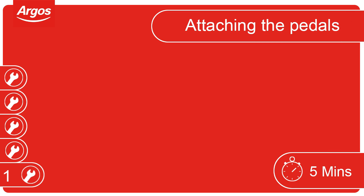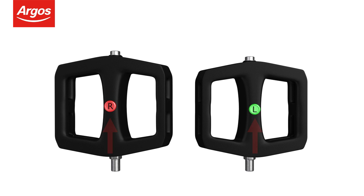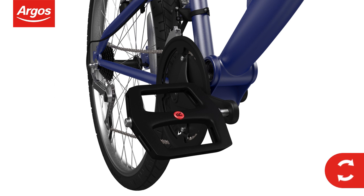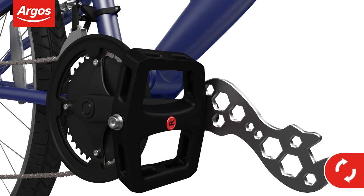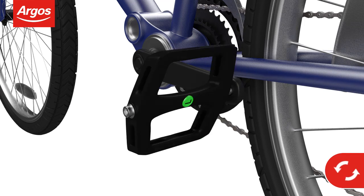Attaching the pedals. Firstly, unwrap the pedals and note the left and right markings. The right-hand pedal always attaches to the side with the chain — screw the right pedal clockwise and tighten with the spanner. When fitting the left-hand pedal, remember to screw anti-clockwise.